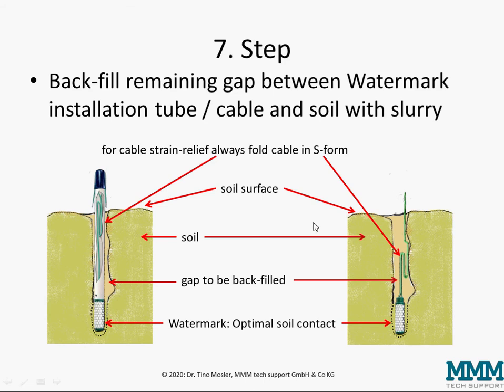In the seventh and final step you have to backfill the remaining gap above the slurry, between the soil and the installation tube or between the soil and the cable. You have to make sure this is full with soil — no gaps, no holes, no cracks — and the watermark is sitting inside the slurry.